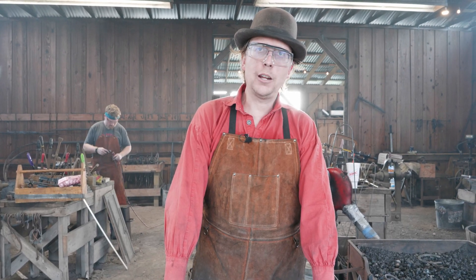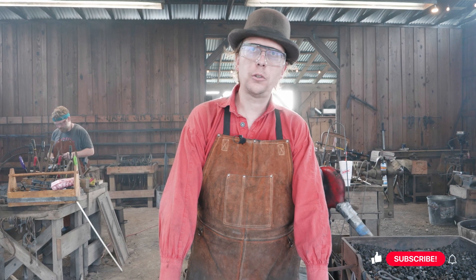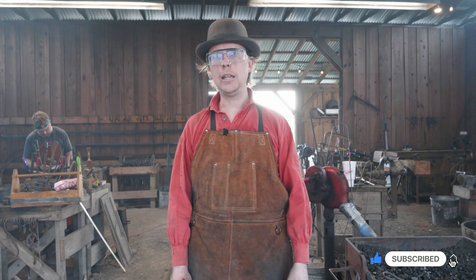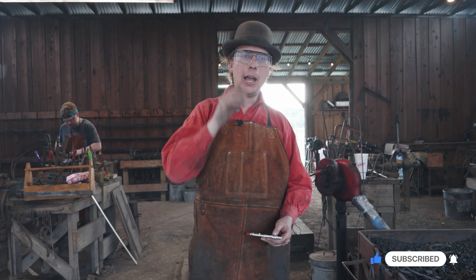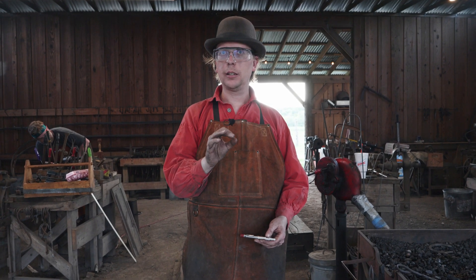Welcome back to Waters Ironworks. We're continuing our series on the ABANA national curriculum — we are doing section 1.5, which is a forged staple out of 5/16-inch round stock.